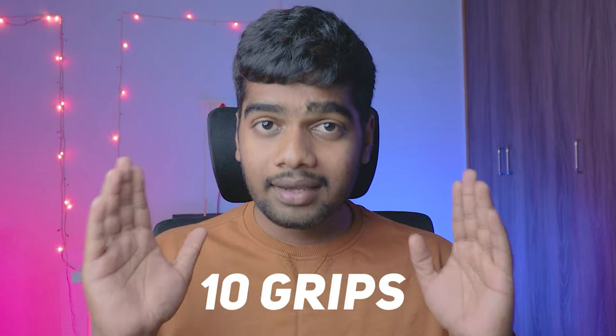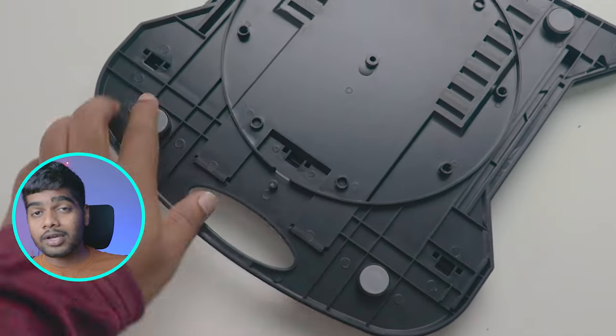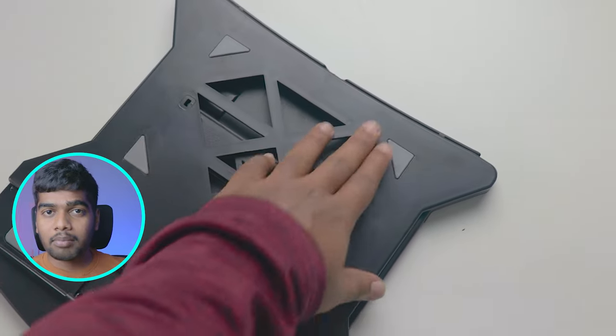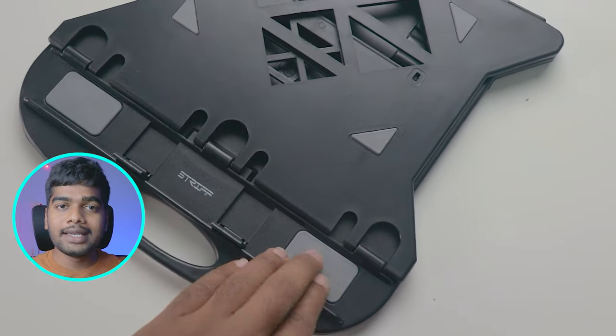Third is the grips. It has a total of 10 grips — yes, 10 grips. On the back there are four grips, and on the top there are six grips: four located under the laptop base and two for holding the laptop. In short, the grip is good. You don't need to worry about any accidental slippage or sliding of the laptop from this stand.